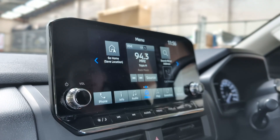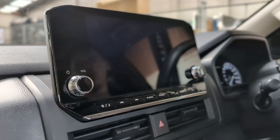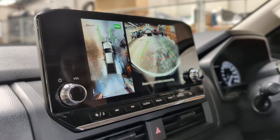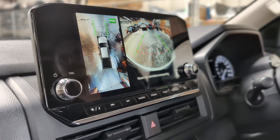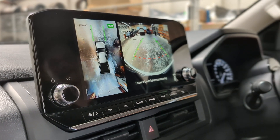So we've got the new display here which is very easy to use. We're going to click camera. When you're in park or in drive and under 10 kilometres, you can activate the camera. This will allow you to see the front of the vehicle and all the way around the vehicle.